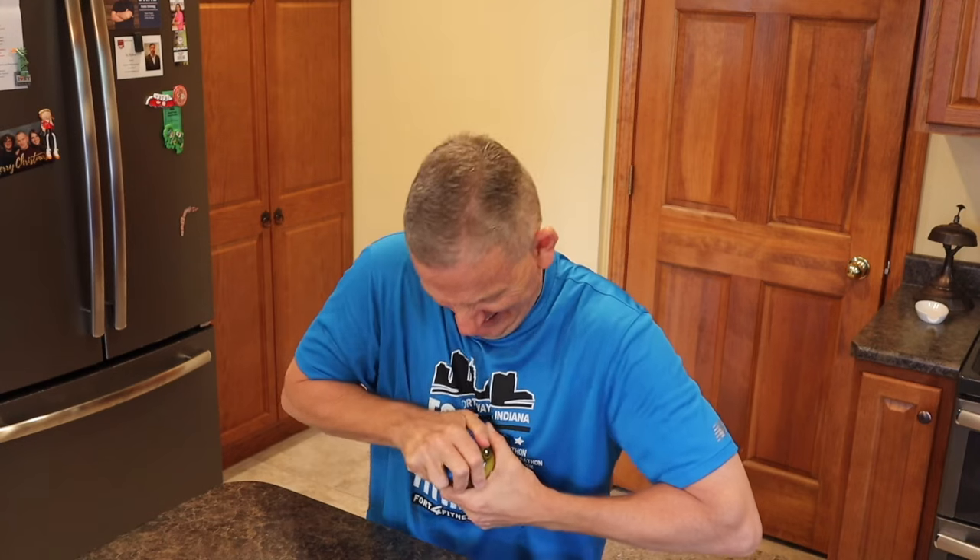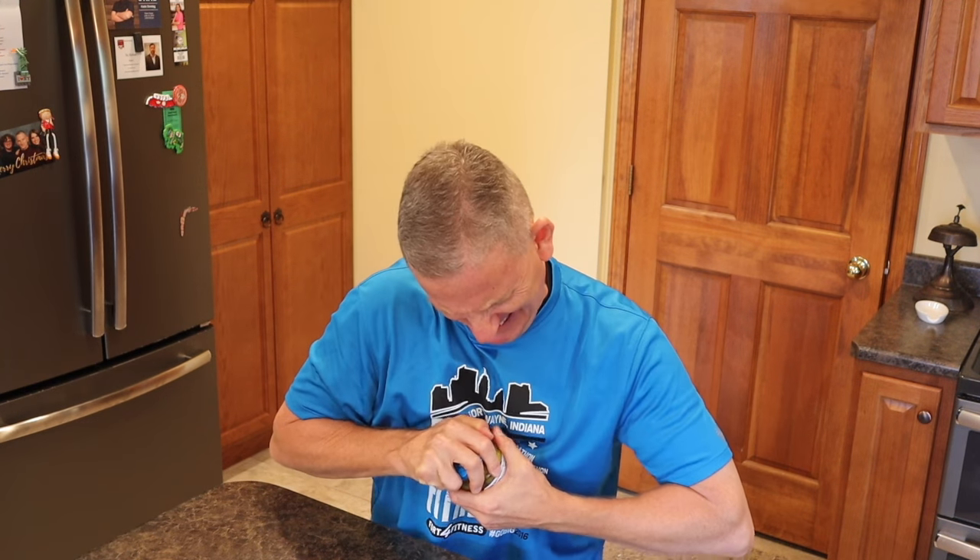Hey guys, how many of you have ever had to prove your manhood at the dinner table by being asked to open the proverbial stuffed jar lid? You grunt and you twist and you about pop a blood vessel thinking there's got to be a better way. Well guess what? I'm not really that hungry for pickles today anyhow.